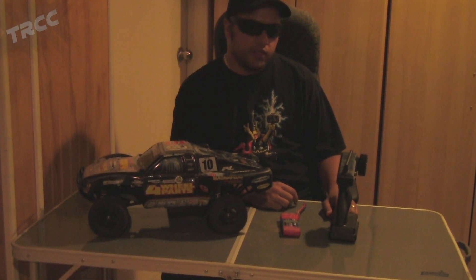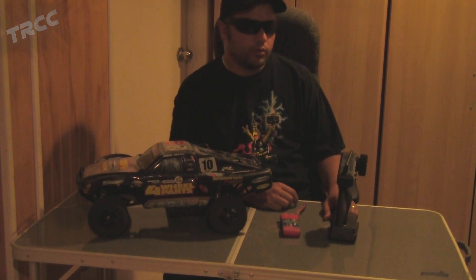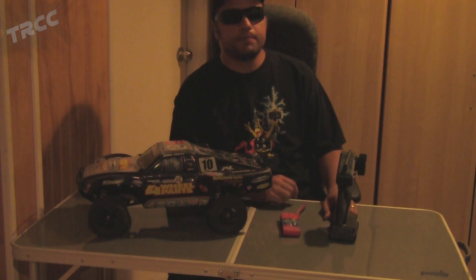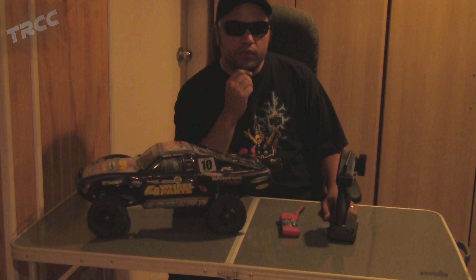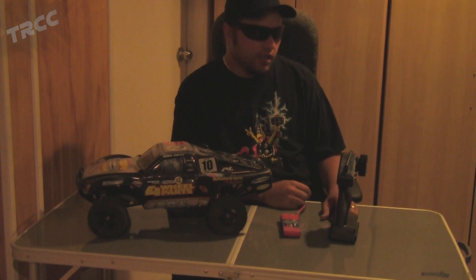Hey guys, Terry here. I just received a question on YouTube in my private messages — a tech-related question. The person said they were having an issue with their truck: it was going faster in reverse than it was in forward. They thought they needed a programming card to repair this, but typically that's not the case. I'm going to show you how to fix that right now.